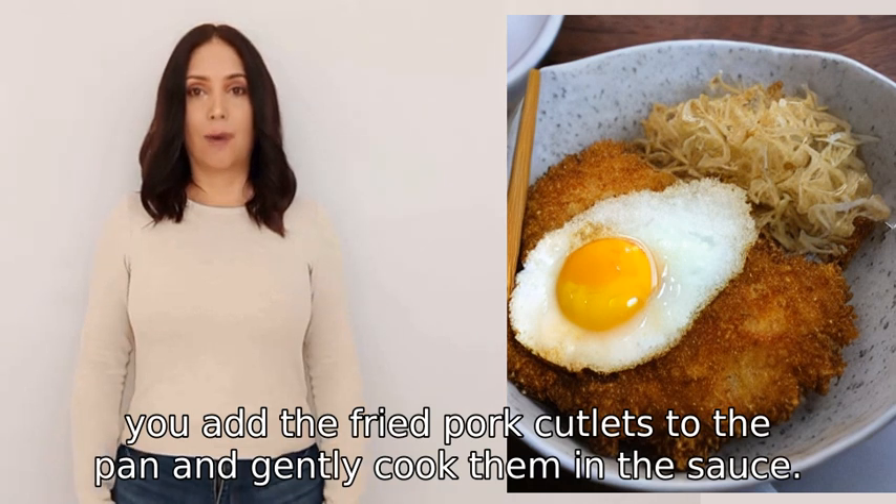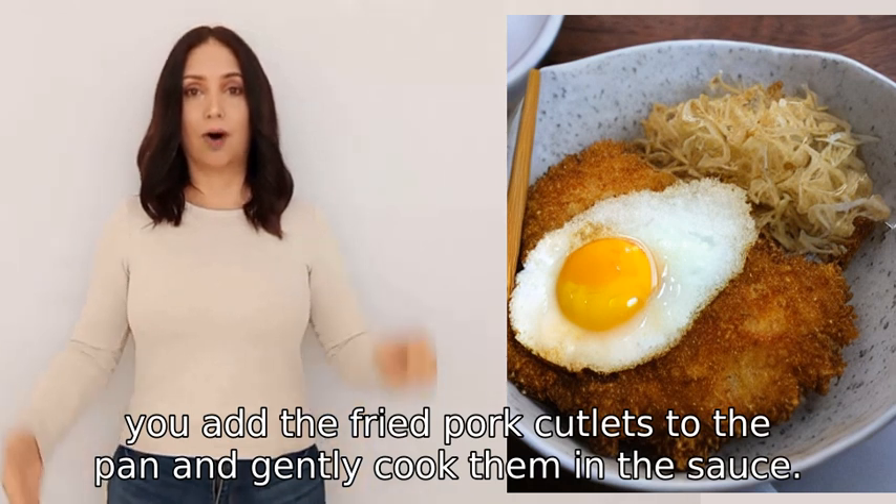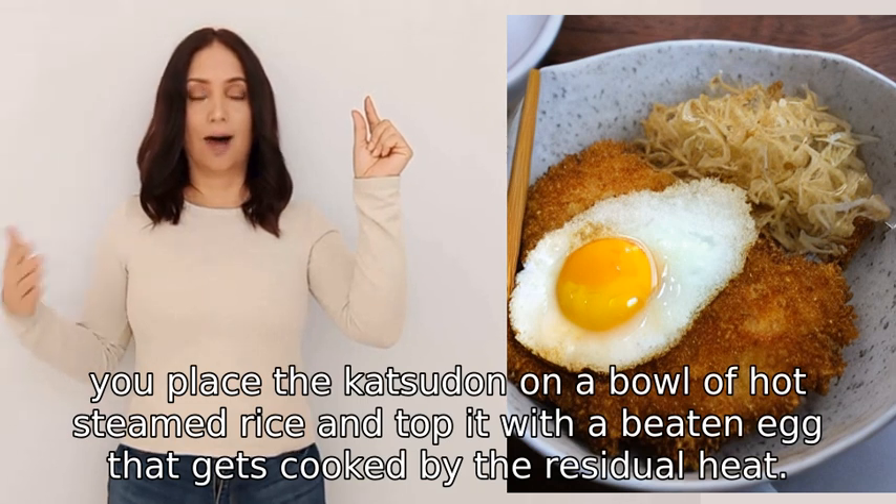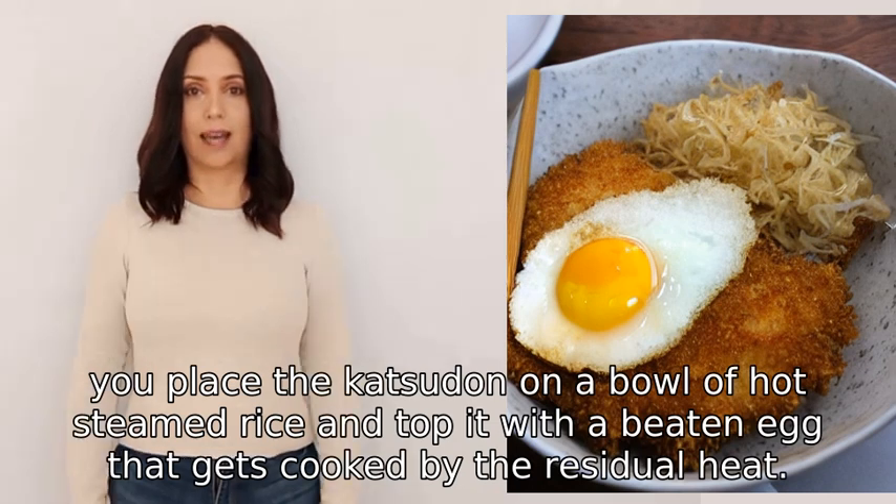Finally, you add the fried pork cutlets to the pan and gently cook them in the sauce. To serve, you place the katsudon on a bowl of hot steamed rice and top it with a beaten egg that gets cooked by the residual heat.